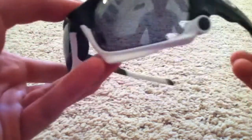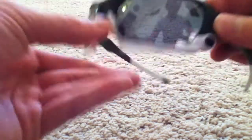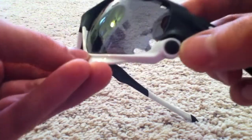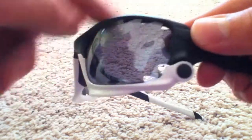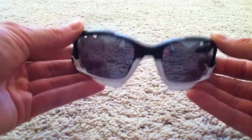When I custom ordered these I went with the white ear socks, the team white logo, polish white jaw with the matte black through-bolt, and the matte black mainframe. I thought they looked pretty cool.